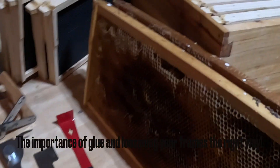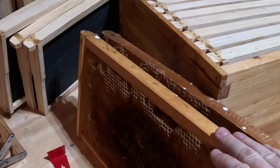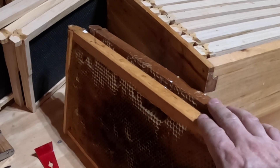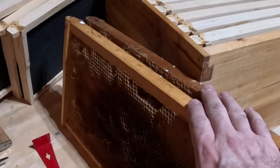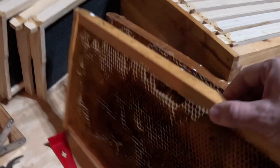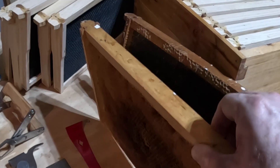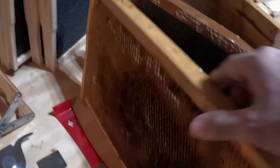One of the best things that happened to me was being able to borrow some equipment from very good friends of mine. One of them is actually my mentor here, helping me really get started with beekeeping. You're most likely going to run into some frames — here's a great-looking frame that is not really all that old, probably a couple of years old.